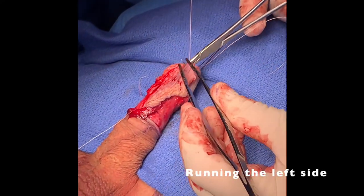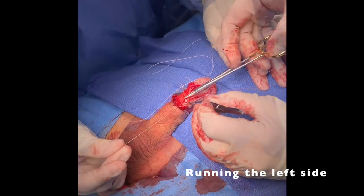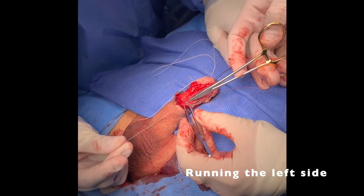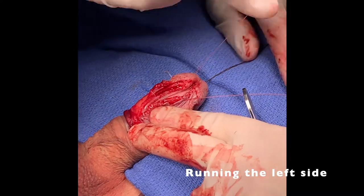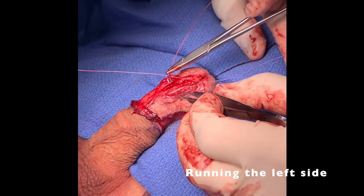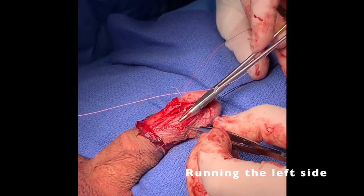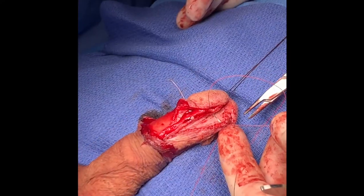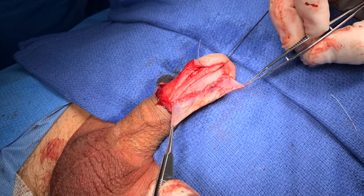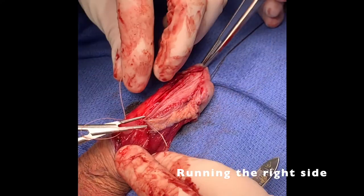Starting with the left side, a 6-0 vicryl continuous running suture was used to fix the flap to the urethral mucosa laterally, keeping in mind careful handling of tissues and that the final repair should be watertight and tension free. A running 6-0 was then used on the right side.